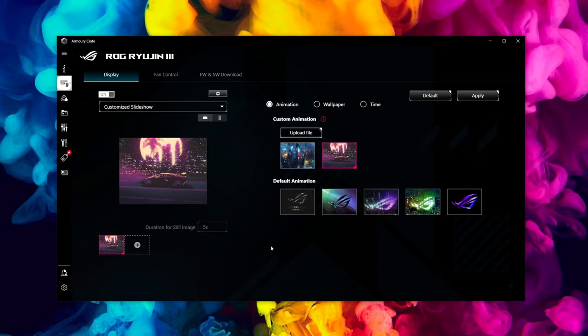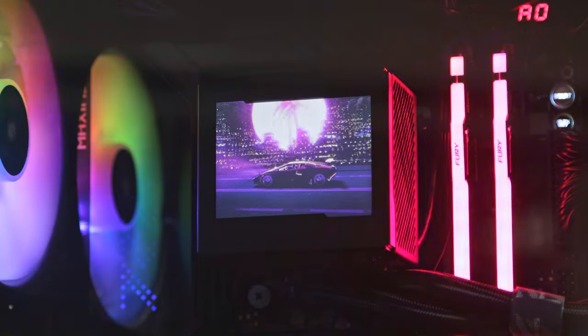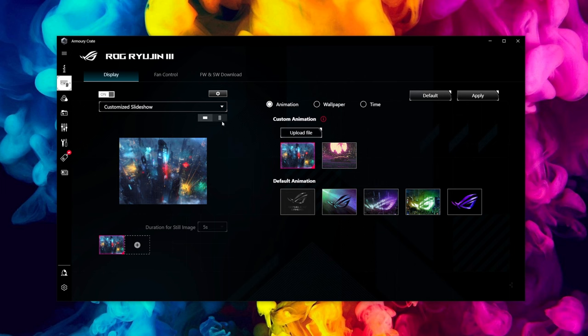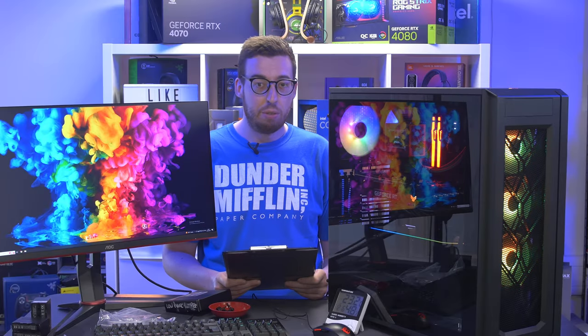One thing I noticed is that you can't stack a wallpaper or animation GIF together with a hardware monitor, which is a bit of a shame. I'd personally like to have the car GIF running and then have my temperatures come up every now and again — that's something I'd like to see ASUS implement in a future update. Also the screen does have text on it saying 'Republic of Gamers' in portrait mode, but if you physically can't install it horizontally, there is an option to flip all images and GIFs to portrait orientation.